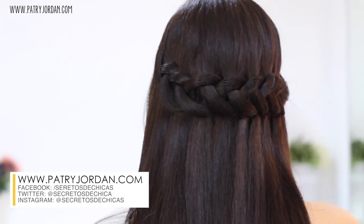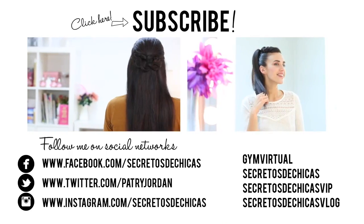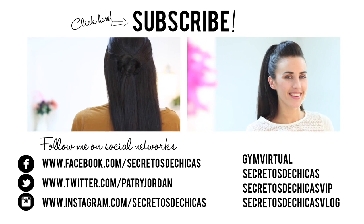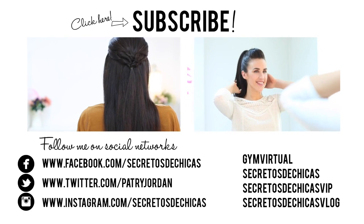Which of the two braids did you like the best? I really hope you enjoyed this video. If you did, please give it a thumbs up and leave your comments down below. Don't forget to subscribe to my channel and check me on Facebook, Twitter, and on my website. Share the love with your friends and see you soon!